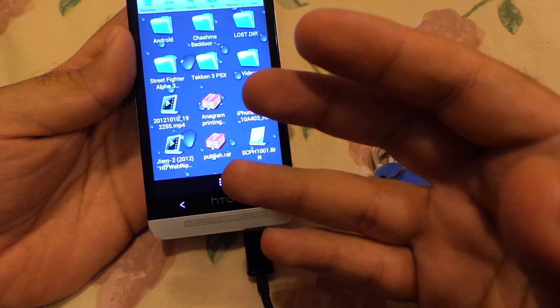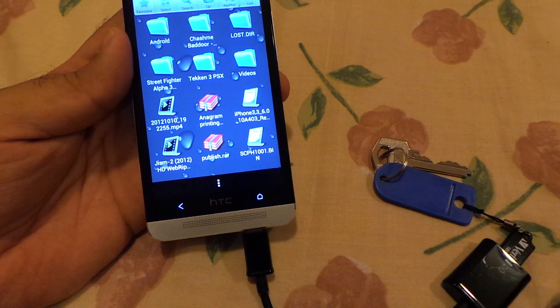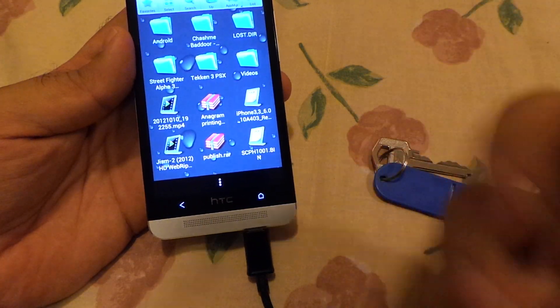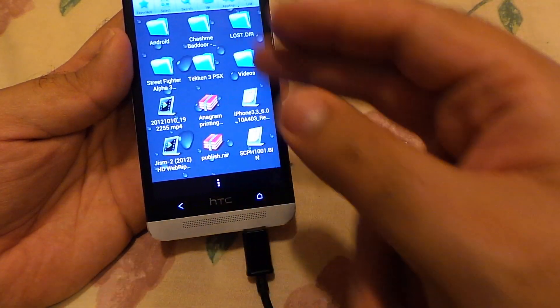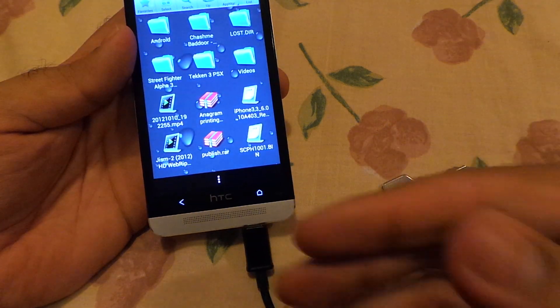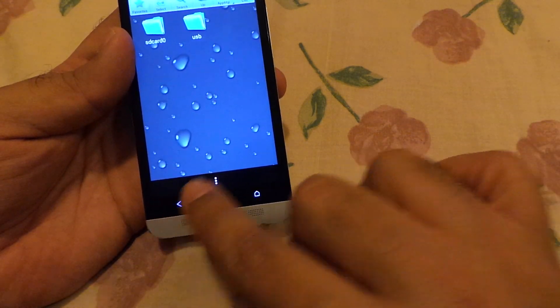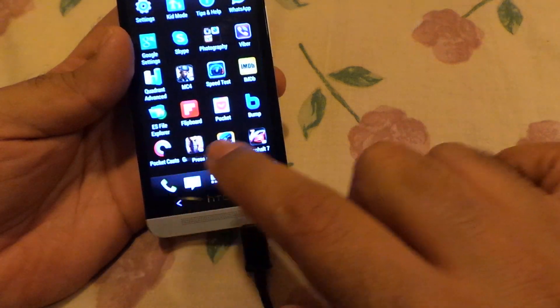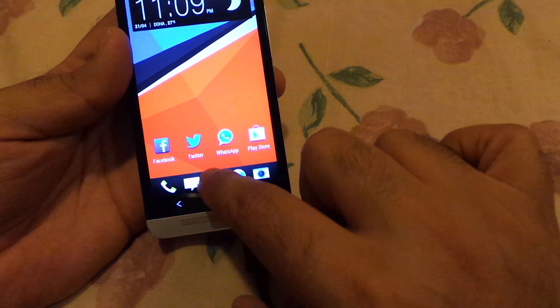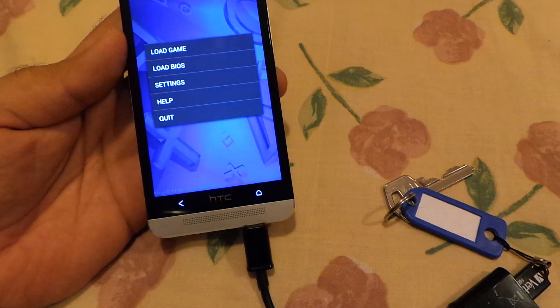If you are into a gaming simulator like PlayStation or Nintendo or anything, you can put the ROMs on your USB instead of using the phone storage and you can play the games from this device. Let me show you how you can do that. For PlayStation I usually use FPS-C — it works good.